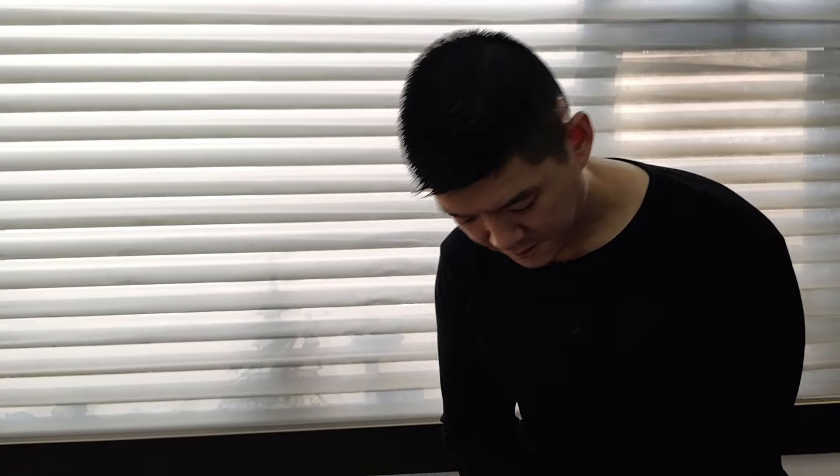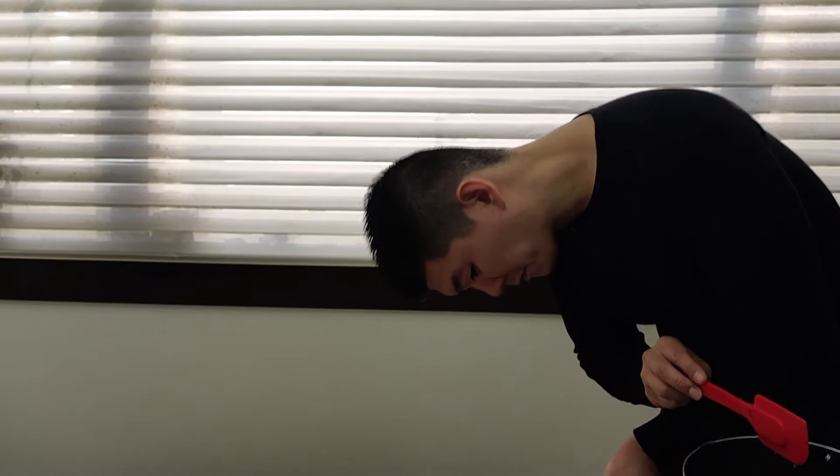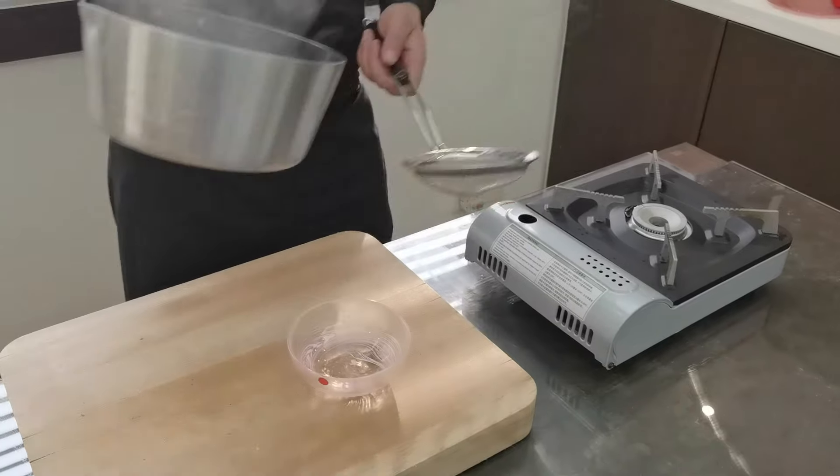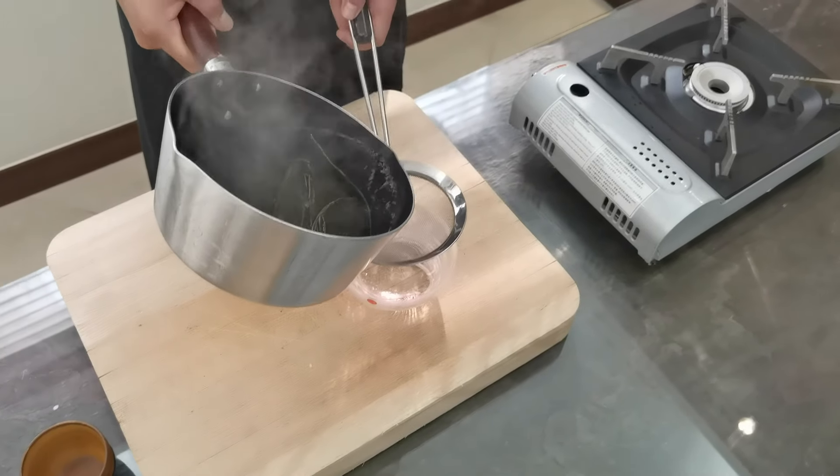Here we lower the fire and we let it infuse for 15 to 20 minutes. And then we filter the combo broth.